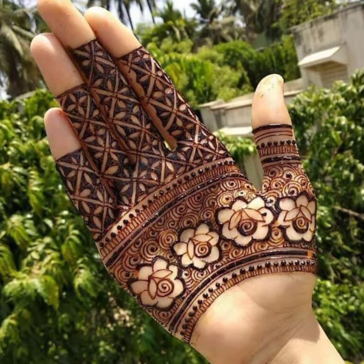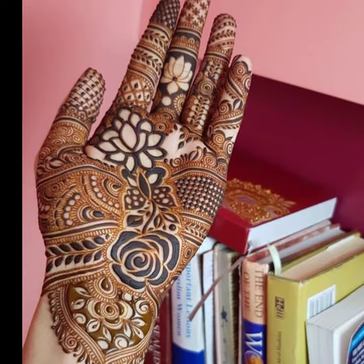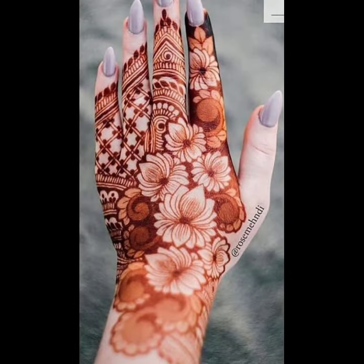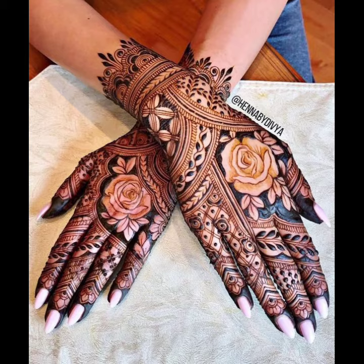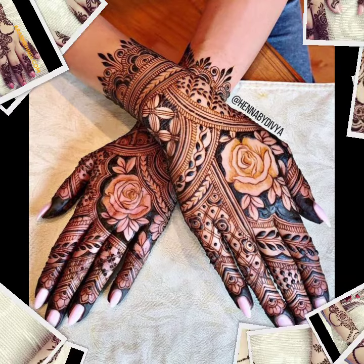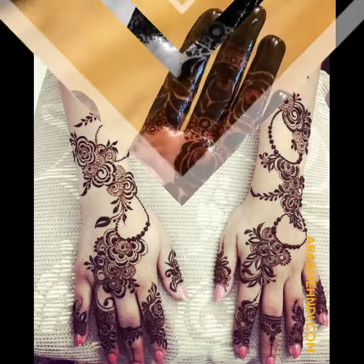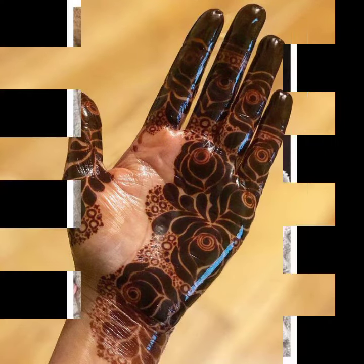As you can see, these are very beautiful and you can apply these designs at any occasions, festivals and parties. For those girls who love to apply mehendi designs, this is the best collection for them. You will find many useful designs and ideas from this video. Which one do you like the most? Please comment down below.